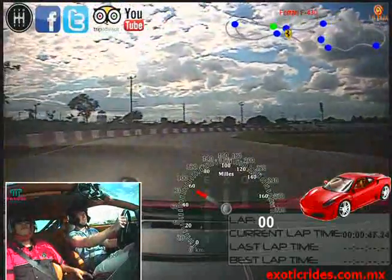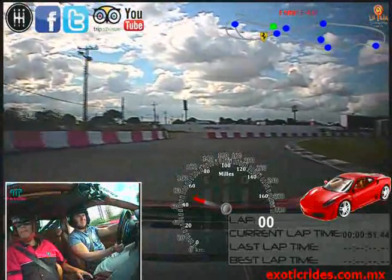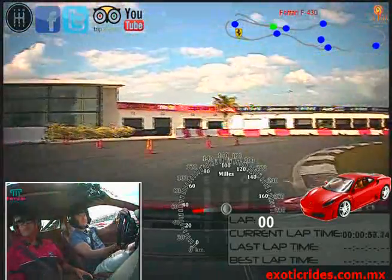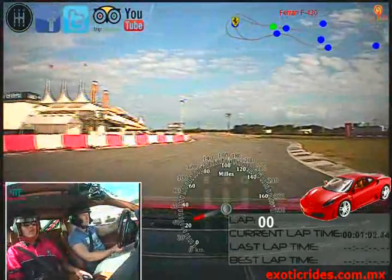Perfect. Okay, start to slow down. Slow down. Slow down and go. Okay.